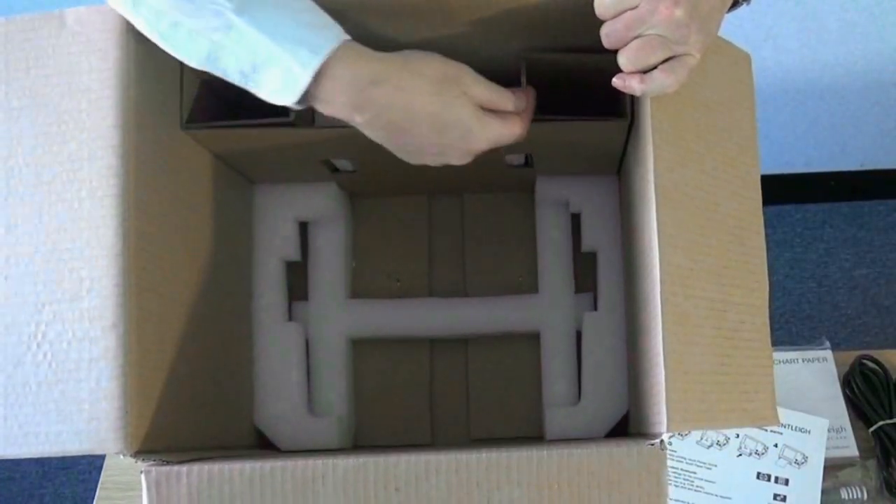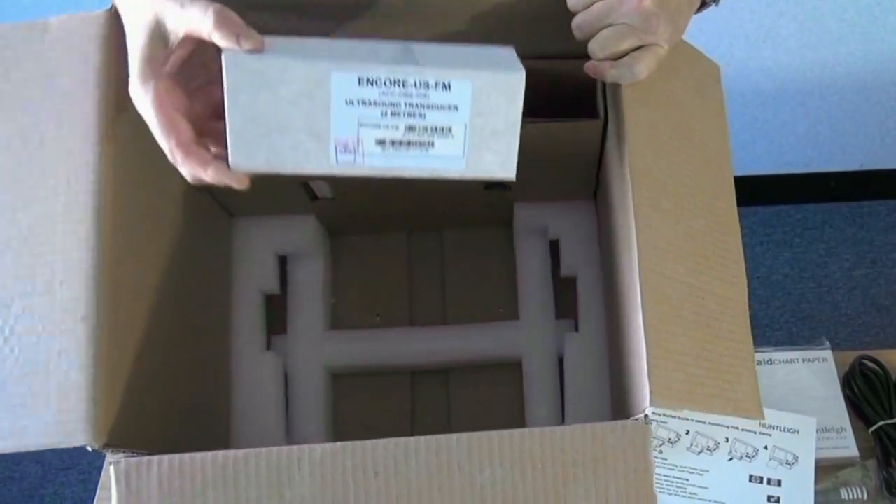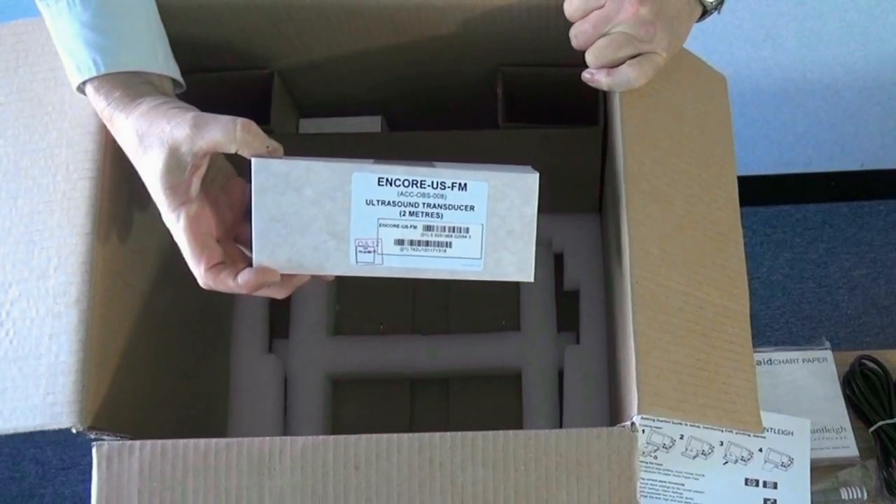Note that in addition to the Accessories box, depending on options, some transducers may be stored in the side of the main packing box, as shown.